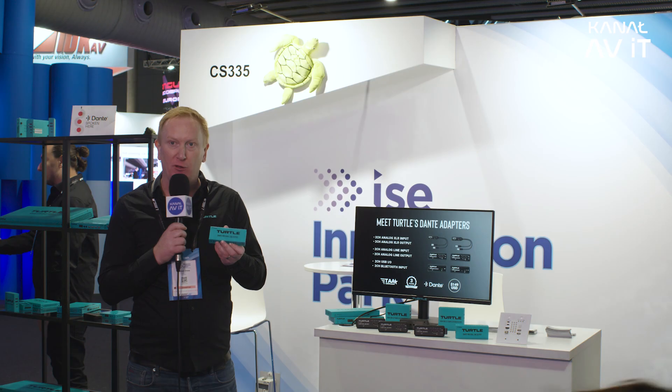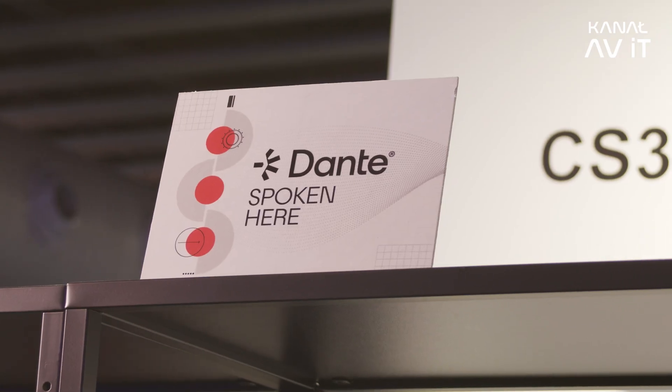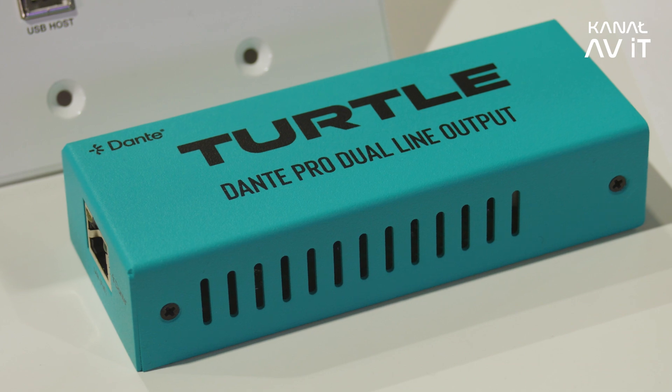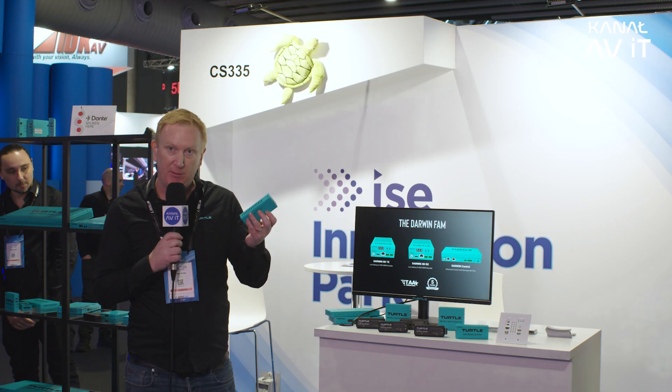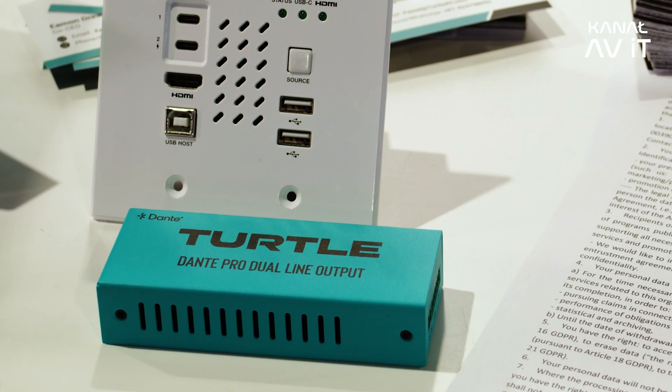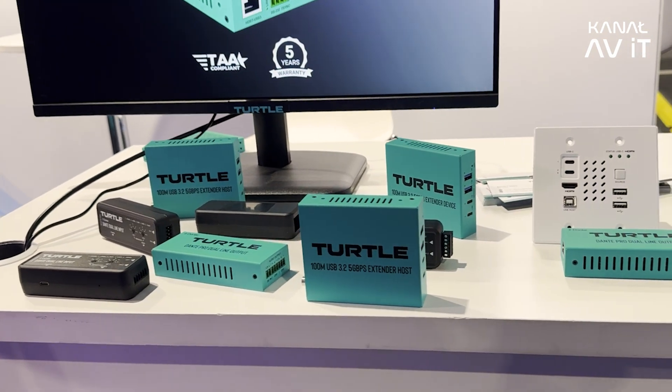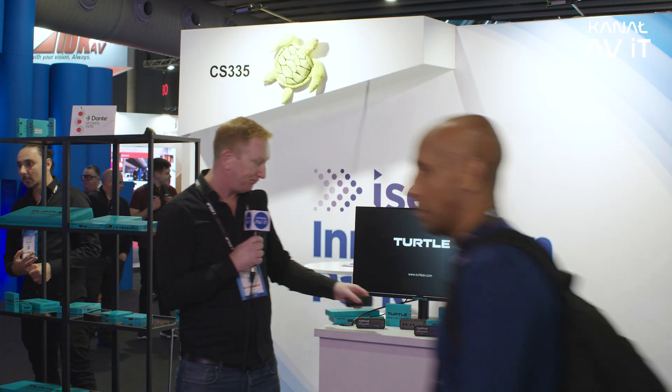On top of that, we've got three units in our Dante Pro range which are made in a metal housing. They have line in and line out over Phoenix connectors and also a USB port. Everything shown in the Turtle Aqua colour comes with a five-year warranty, while the plastic units come with a three-year warranty.